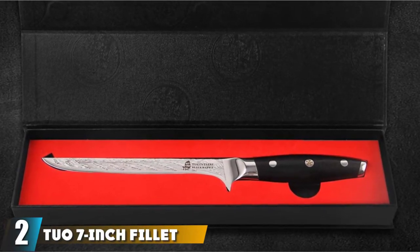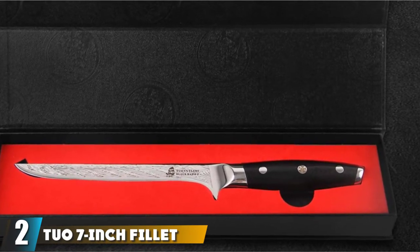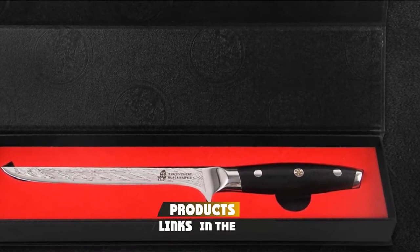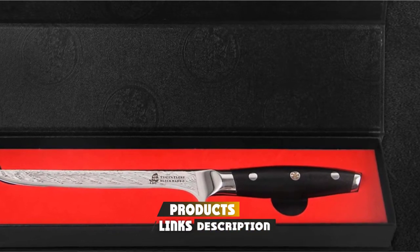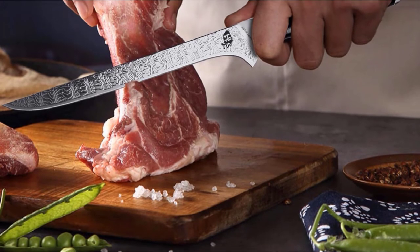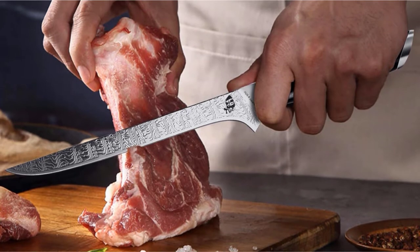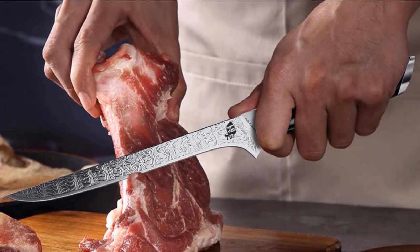Moving on to number 2, the Chua 7-Inch Fillet Knife. This 7-inch filleting knife comes packed in a beautiful gift box, making it the best gift choice for your friend or family member on their special day — Thanksgiving Day, Christmas Day, or Father's Day. You can also add a personal style to this gift box to make your gift look more unique.